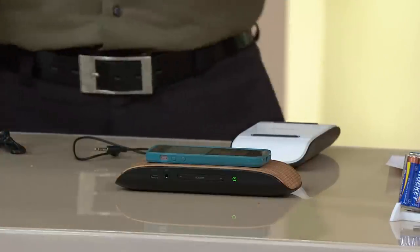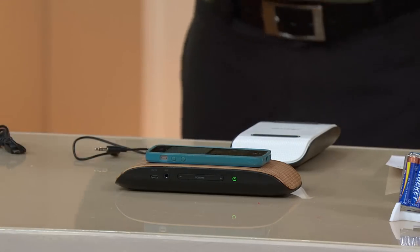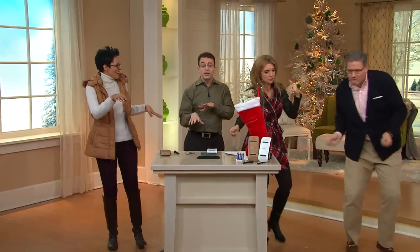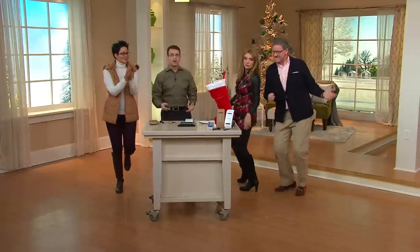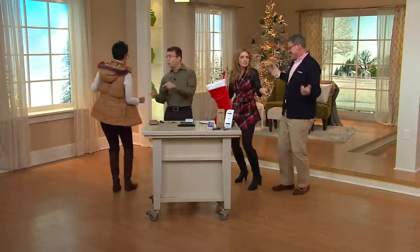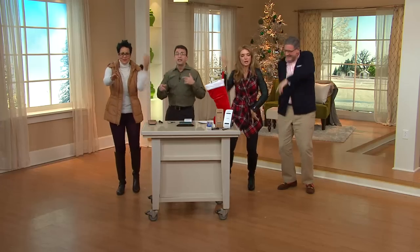Look at this — we've got a dance party going on! It only takes a little something like this to get the party started. It gives you music in a nice loud sound, amplifies it, and does it in an easy way. No Bluetooth, no pairing, no code. Just have fun at the party.